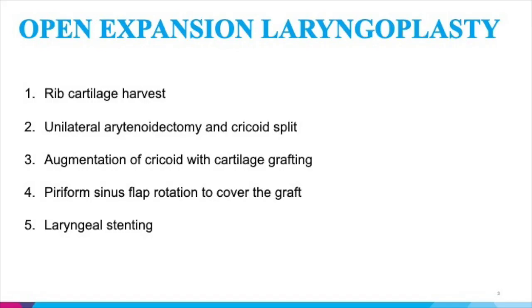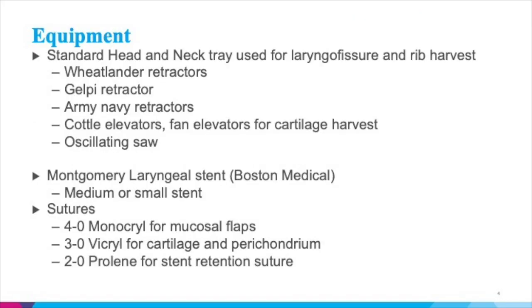The equipment necessary for this procedure is available in a laryngo-fissure set and includes an oscillating saw, elevators, retractors, and a standard medium Montgomery laryngeal stent. The sutures include monocryl, vicryl, and prolene.